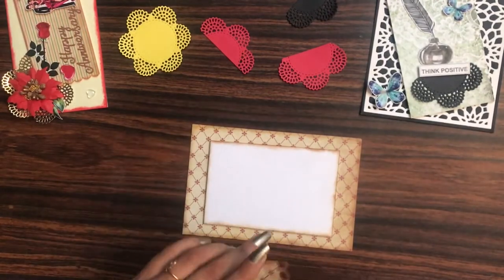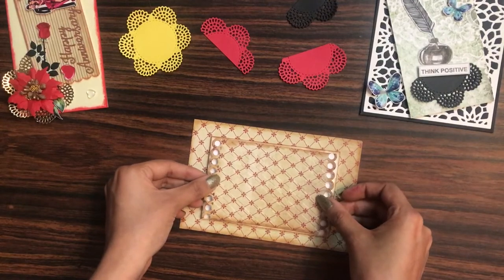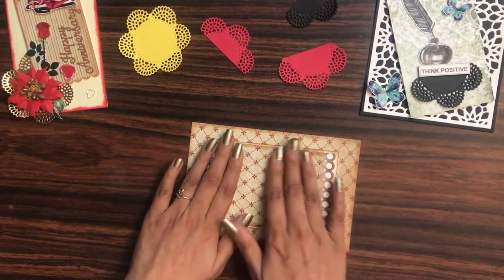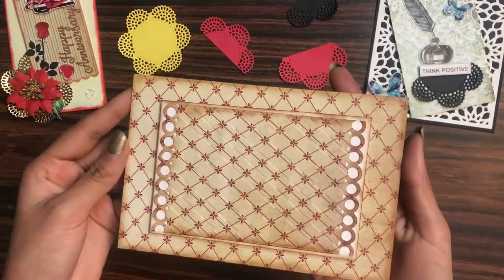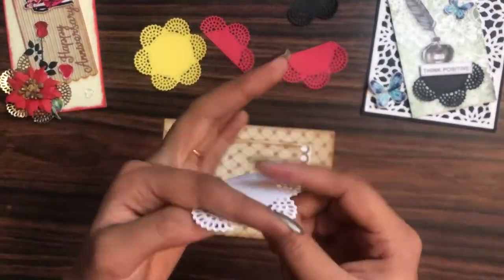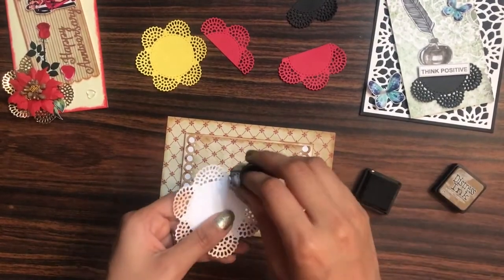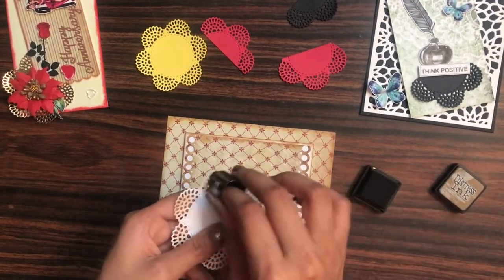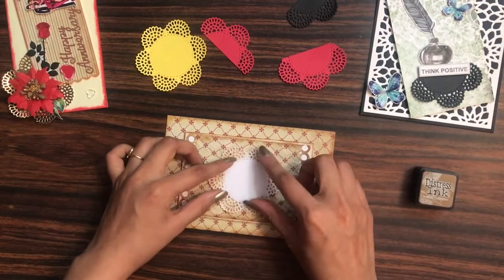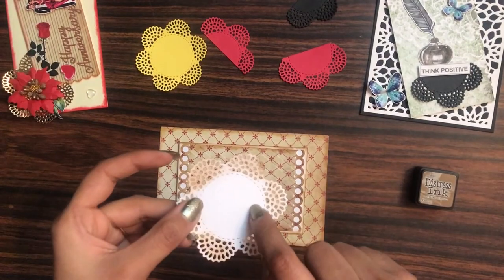The link to buy all these craft supplies shown in this video is in the description box, so you can check that out. For the next step, I'll be taking my classic doily die and die-cutting it in white cardstock. I'll simply take my distress ink in the shade Vintage Photo and give a little bit of distressing on the edges. Then I'll be placing it down at the center.